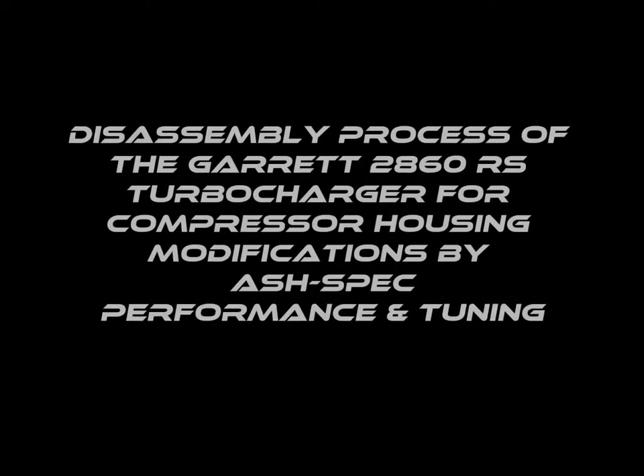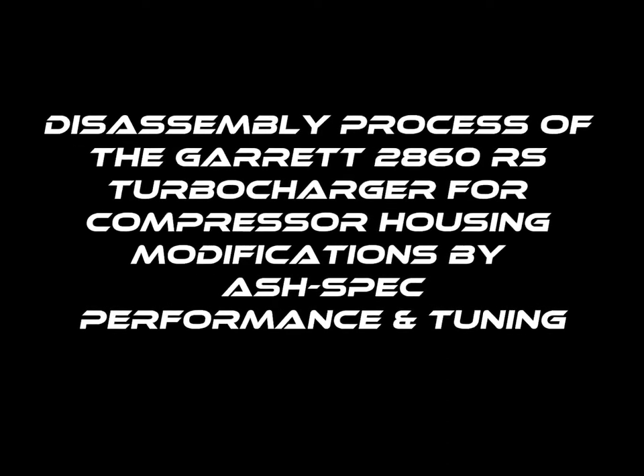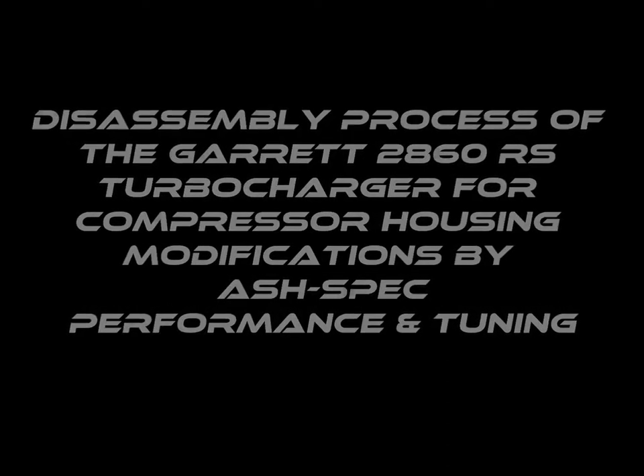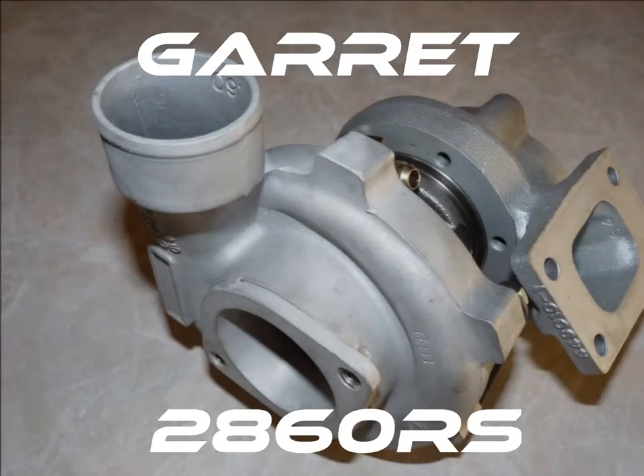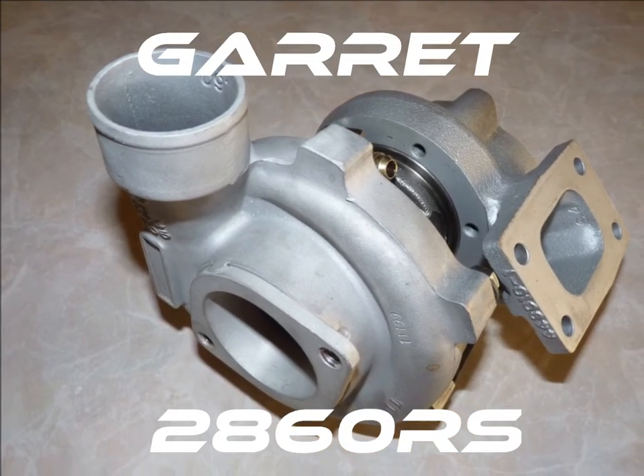This is the disassembly process of the Garrett 2860RS turbocharger for compressor housing modifications by Ashbeck Performance and Tuning. What you see here is a pre-modified Garrett 2860RS that I'll be using to explain how to disassemble the turbo's compressor housing and backplate.